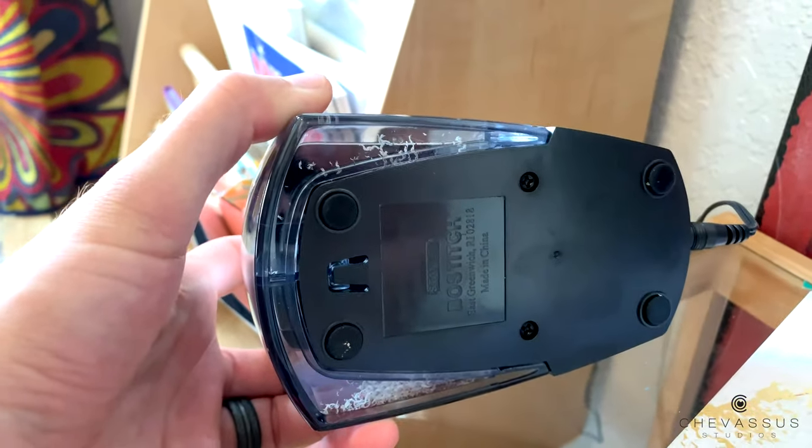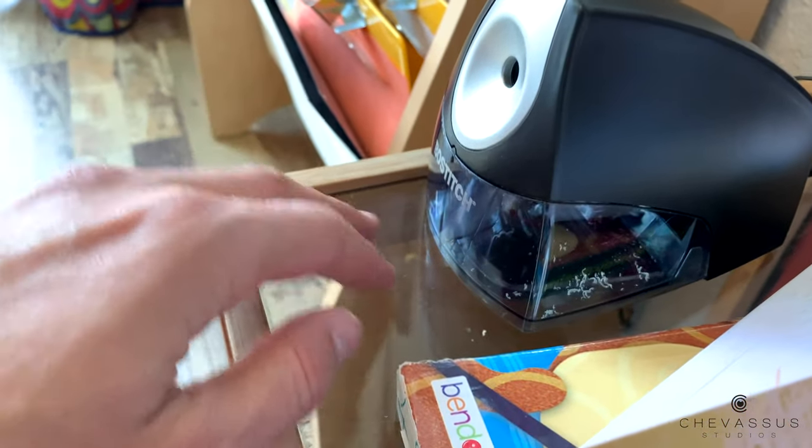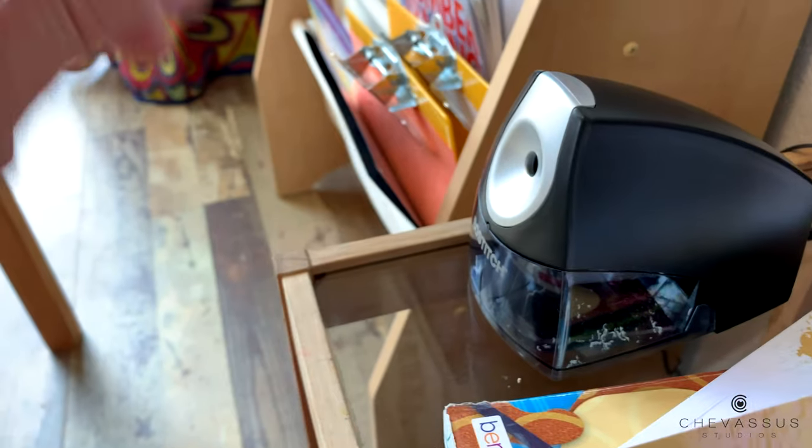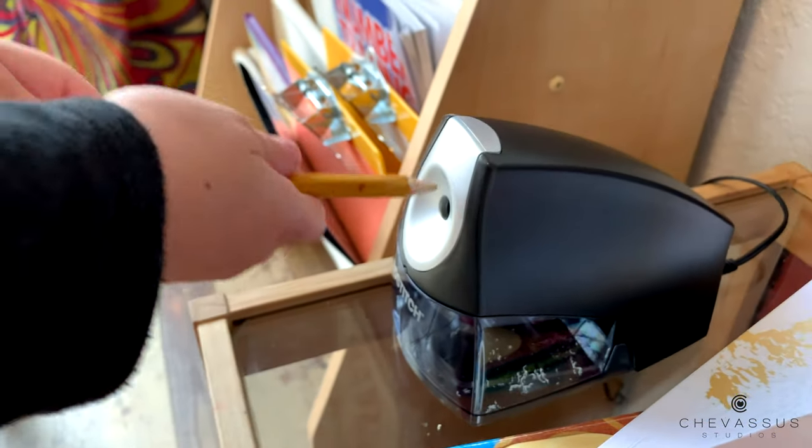It does have little sticky pads on the bottom — you can see all four of them — so it doesn't slide around very well. Of course it's on a glass surface, but let's just test it one more time. Here, you use that one, Penny. Good job!